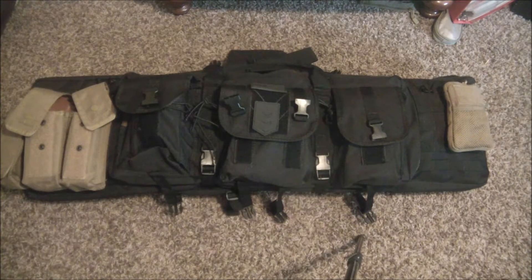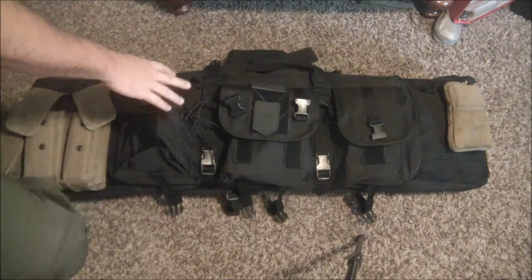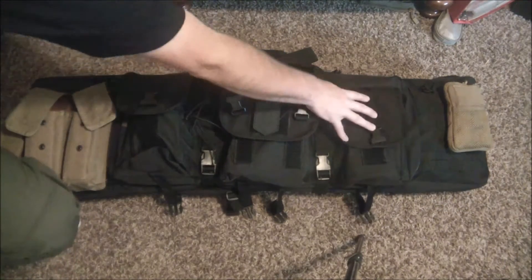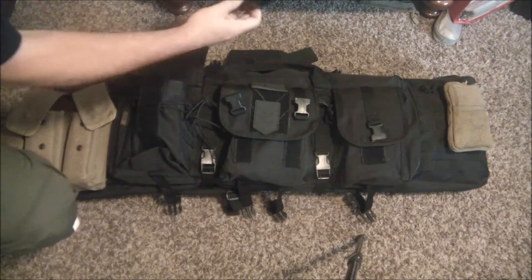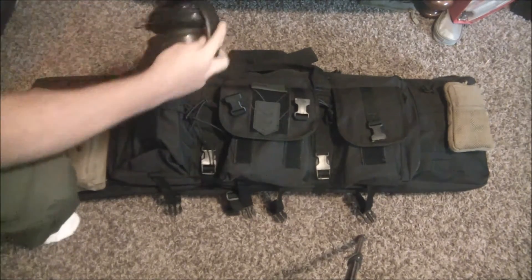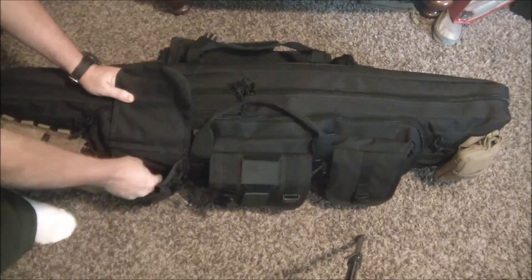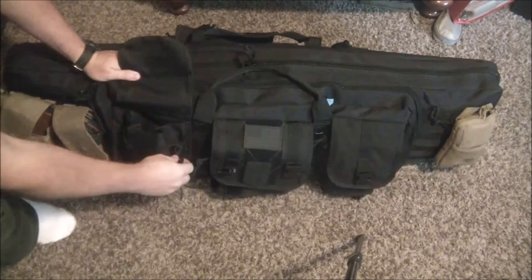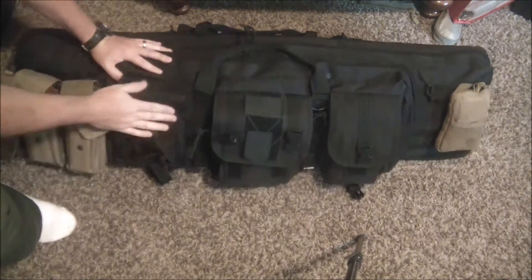What's cool about it is all the accessory pockets and all the things you can really do with it. So we'll kind of go through it piece by piece, starting with the outside. On the outside you have these three pockets here that can be used for pretty much anything. I use this one for my hearing protection, and it's got a nice generous pocket with a little divider and shock cord to help expand it so you can put quite a bit in there.